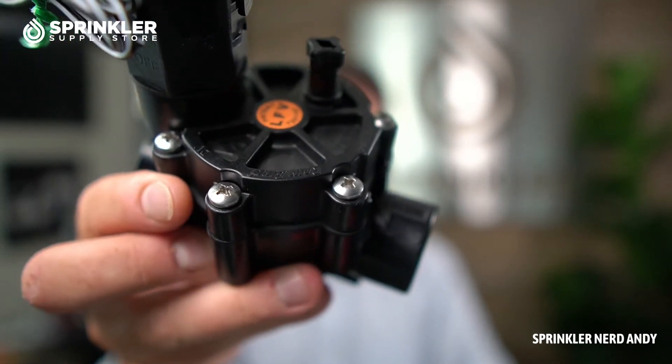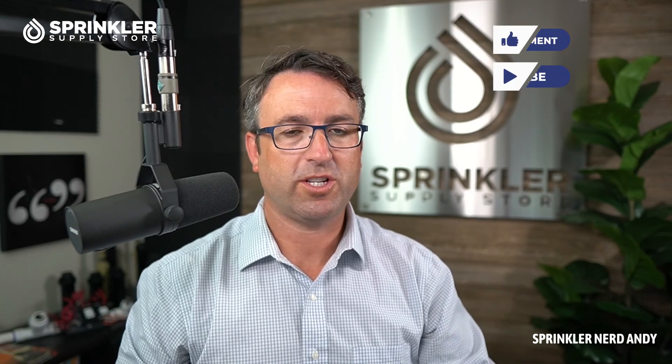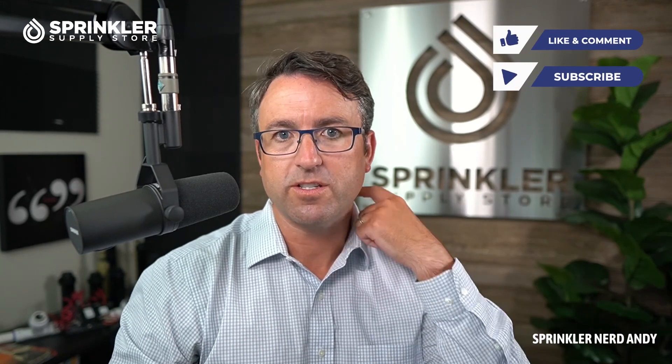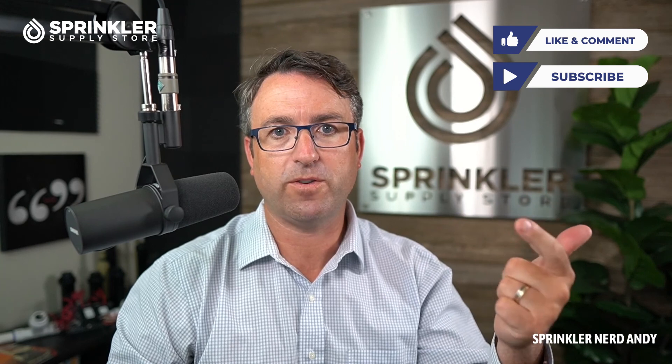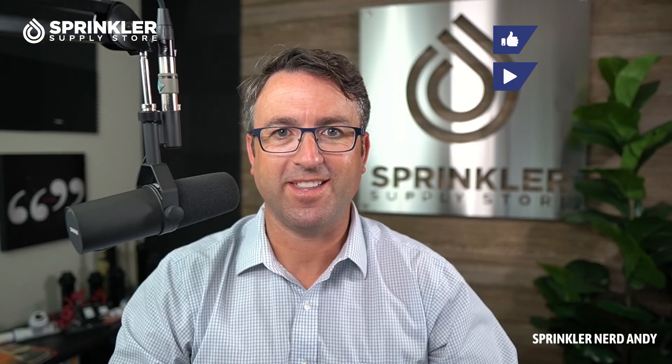Hope this video gave you a better look at the Rainbird DV three quarter inch LFV valve. If we can help you with any of your Rainbird sprinkler questions, valve questions, controller questions, drip questions, or filter questions, we're happy to do so. You can reach us by phone, chat, and email. Until the next Sprinkler Supply Store product overview — happy sprinkling, we'll talk to you then.